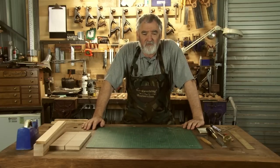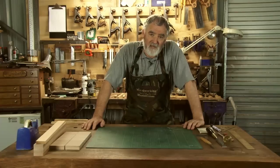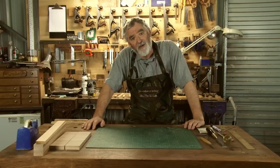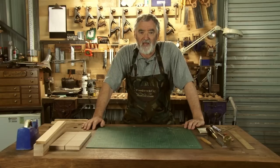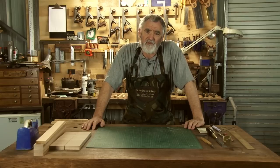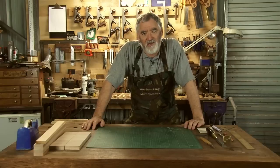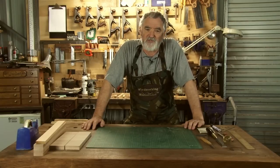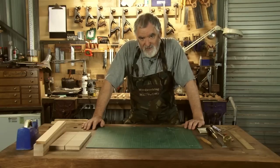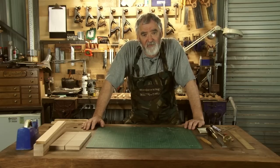Dovetails are the biggest thing in woodwork that causes arguments, difference of opinions, and basically mayhem. Should we cut the tails first, should we cut the pins first, should we use a coping saw, should we use a chisel? Well really the most important thing about a dovetail is just do it — whatever suits you, whatever style you like is the one that's going to suit you best. Over 30 years of woodworking I think I've changed the way I do dovetails countless times.